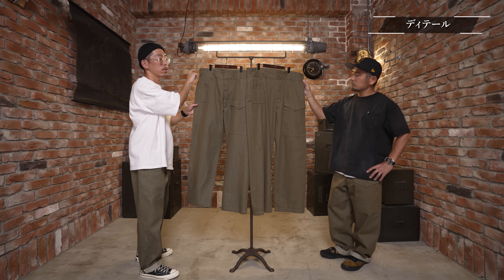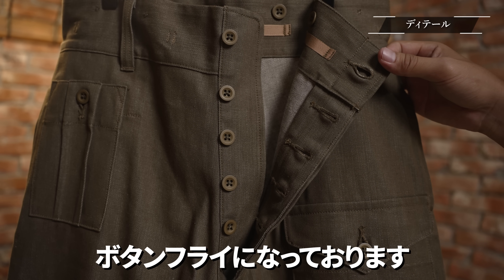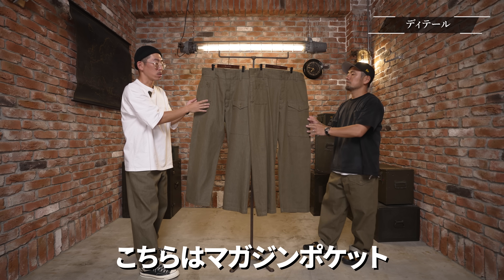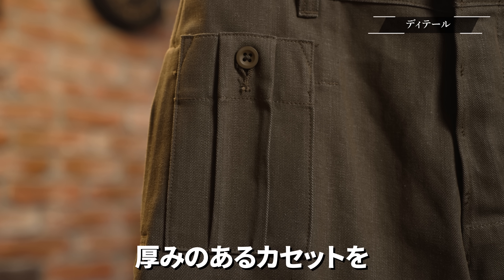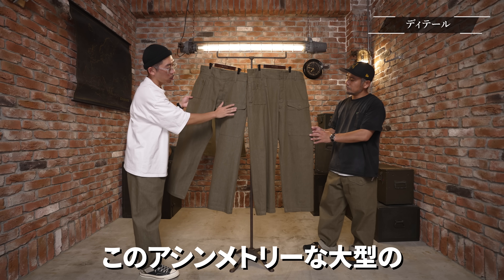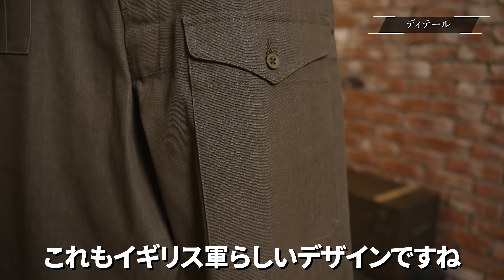続いてはディテールのご紹介です。昨年とデザイン自体は一緒なんですがベルトループは結構幅広のものになっていて、分厚いベルトも通せます。イギリス軍はウエスト太めのベルトのタイプが多いですもんね。さらにフロントは肥沃仕立てのボタンフライになっております。そしてマガジンポケット、これもイギリス軍のパンツによく見られるディテールで、マチがついているので厚みのあるものを装着することができます。アシンメトリーな棒型のフロントについたカーゴポケット、これもイギリス軍らしいデザインですね。